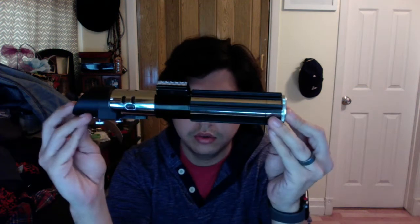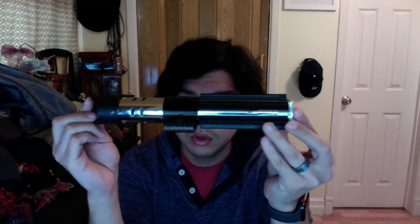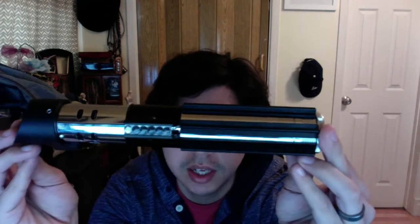We've got another saber build to show off. This one is a Corbanth MPP 2.0. I did the grips in Empire Strikes Back style. I got this screw from KR Sabers. Instead of the clamp, I need to still add a little greebly that goes there.